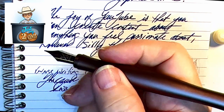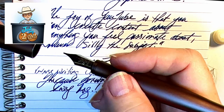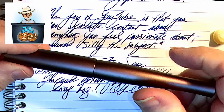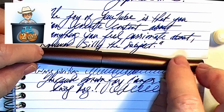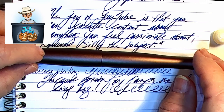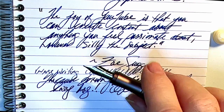A slight step from the barrel to the section is noticeably sharper than the smooth threads of the acrylic model. It should also be noted that the acrylic version can be used as an eyedropper filler where this aluminum version cannot, plus there are only three colors of this and it's difficult to get. I'm surprised that I do in fact like this medium nib very much — it is wet and smooth.